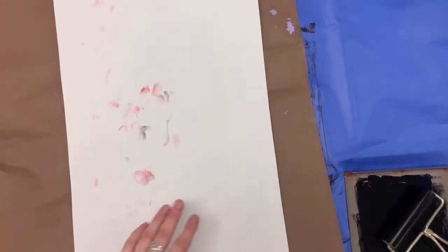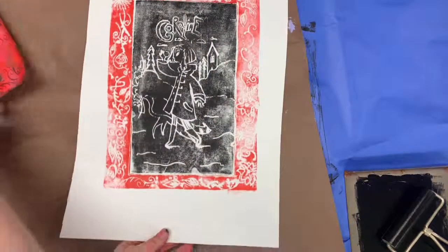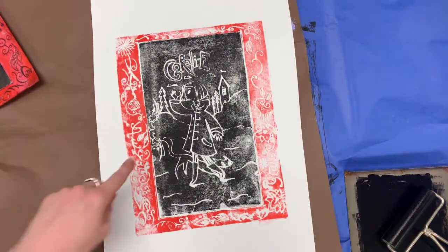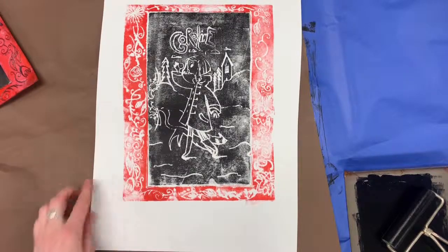When I take this off, you can see I have my two-tone print. This one turned out okay — it looks like I definitely needed more ink on the red and maybe even a bit more pressure on the black, but that's basically how you make a two-tone print.